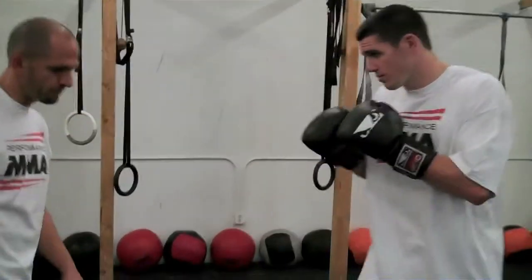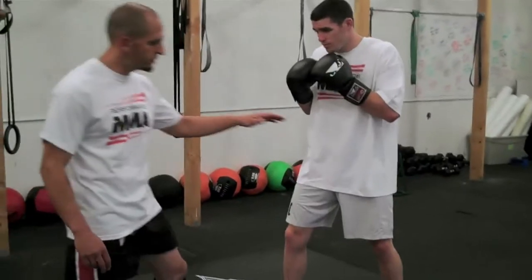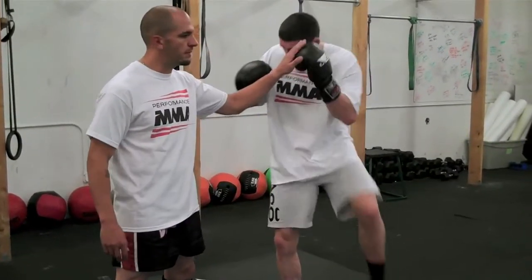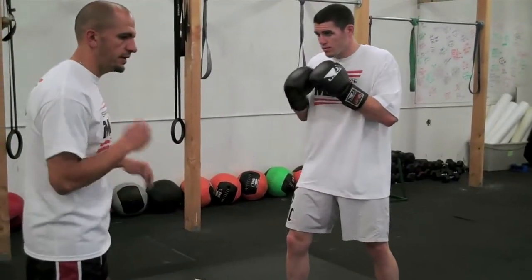It's going to look like this. Chris is going to make sure that he's closing this gate — his elbow is coming to his knee, but his hands are coming below his chin. So it looks like this as I kick.